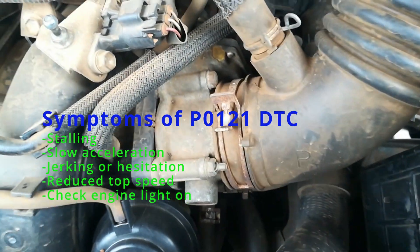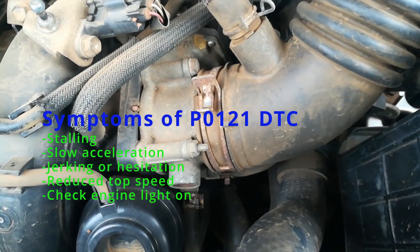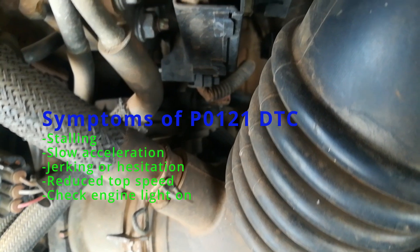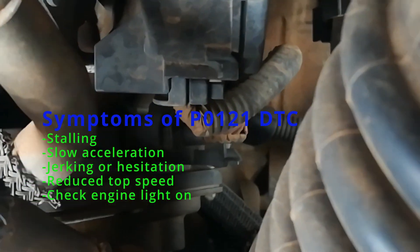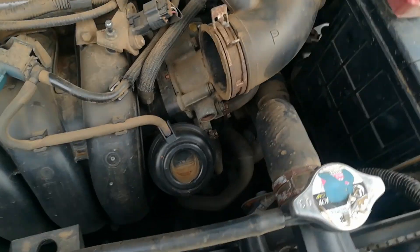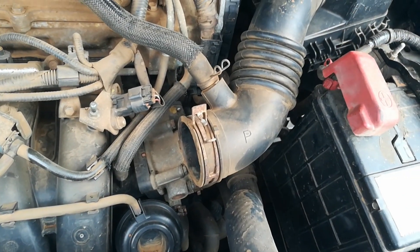These are the symptoms of it — you have all those symptoms. When trying to rectify or solve this problem, you may want to start with the causes in the order that I've listed.